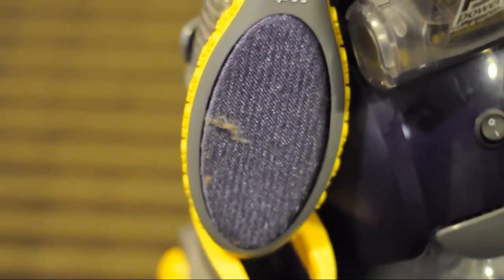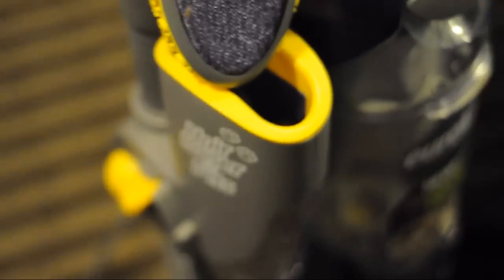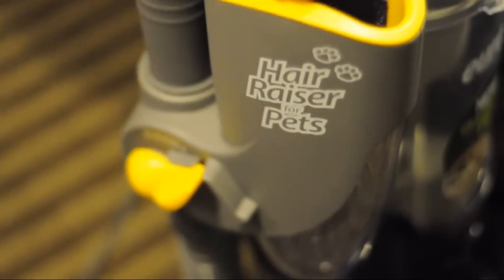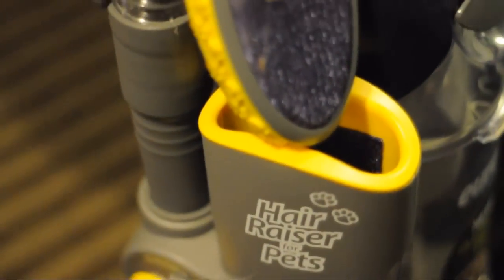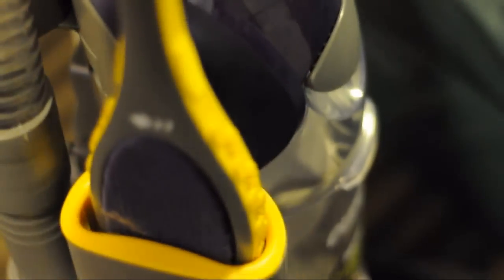The Eureka Pet Expert comes with a dog or cat hair brush that you use to pick up the hair. There's a compartment right on the side that you stick it in, and then you turn the vacuum on and it automatically cleans it off for you.